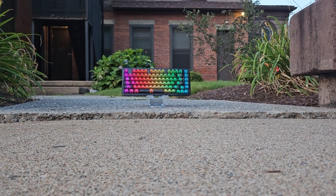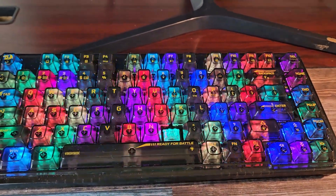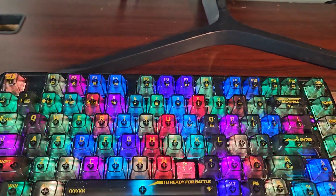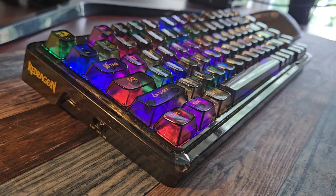The translucent keycaps have a gamer-type font printed on them. I feel like they will wear off over time because I can literally scratch them with my fingernail. I could do without the 'ready for battle' writing on the spacebar, but it's not too bad. The escape key has a nice dragon on it.